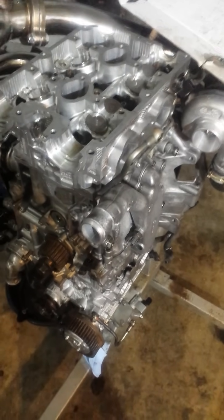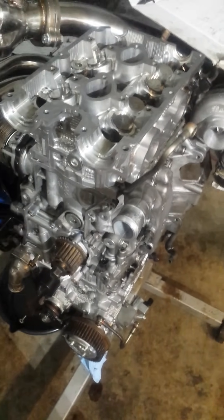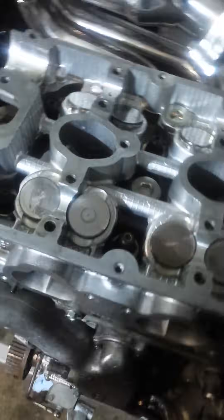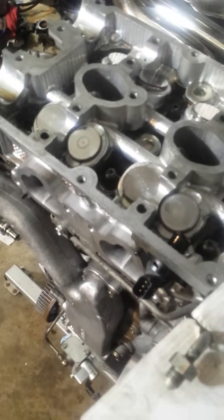Here I have an EJ257 long block. I am working on the heads here. I've got a used pair of heads and a lot of valves were bent — some of them right here, some as well that were more obviously bent. So a lot of work has to be done to get these going properly.